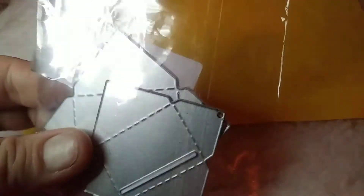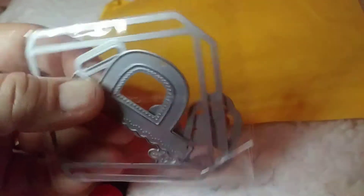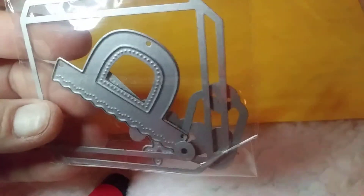I bought these little itty bitty mini mini envelope dies, so I'm really excited to use those. I just got these deer dies. Then I got this one which is like a bag topper and it also makes a box.